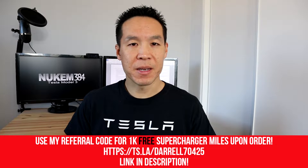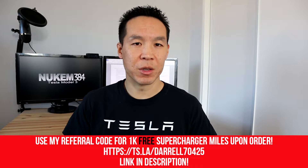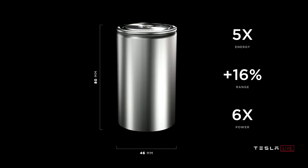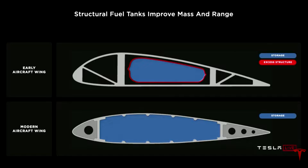A little bit off topic, but since I mentioned the 2170 batteries — coming up pretty soon, they're going to switch to the 4680 batteries, which are a new design. Instead of putting them in the skateboard design under the car, they're going to structurally format them as part of the frame of the car, which makes the frame more solid and keeps the battery safer.